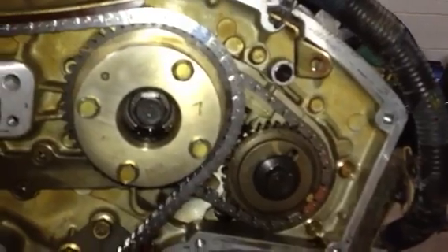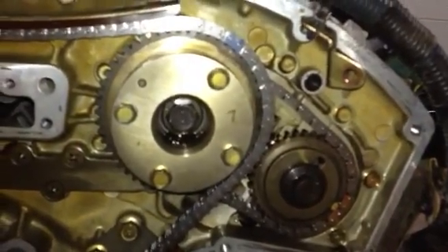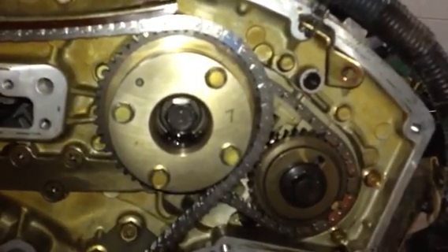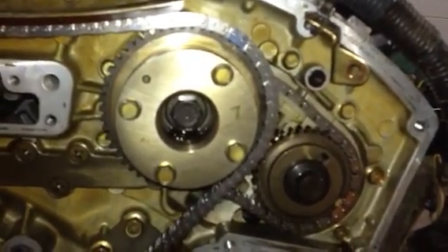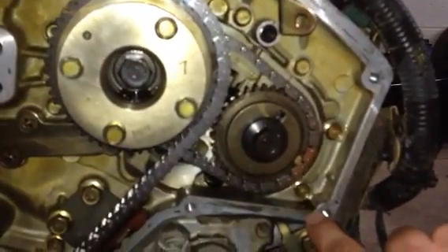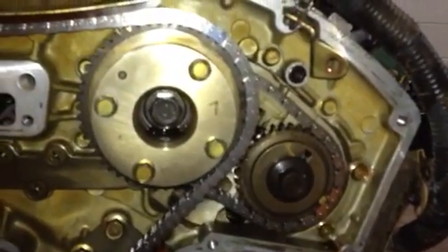What I would recommend is take some pictures before you take everything apart. That way, when you do disassemble it, if you forget something or the sprockets move on you, you can look at your pictures and see where everything was before.